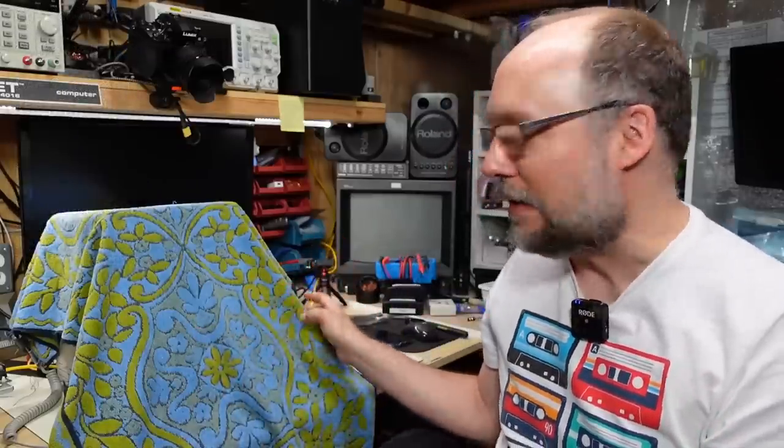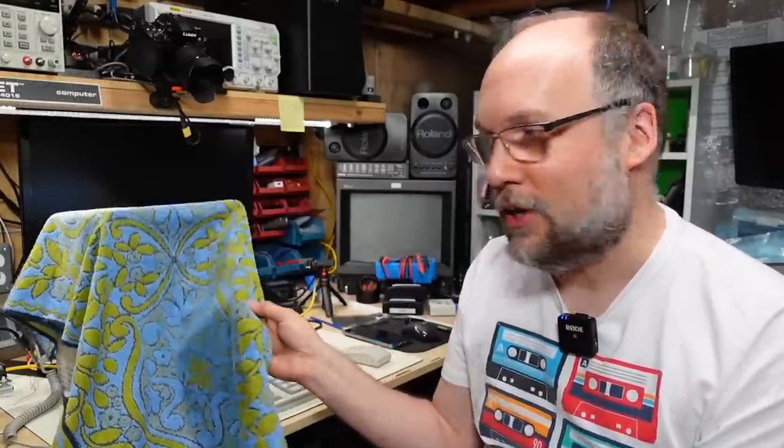Hello everyone, and welcome back to Adrian's Digital Basement. On today's video, we're going to be doing a CRT swap on an original Macintosh Classic. It's not just a normal CRT swap where you're replacing a worn-out CRT with a slightly better one — it's something a little bit more interesting. I have it under the 70s towel here. We're swapping a green CRT into the Mac. Without further ado, let's get right to it.